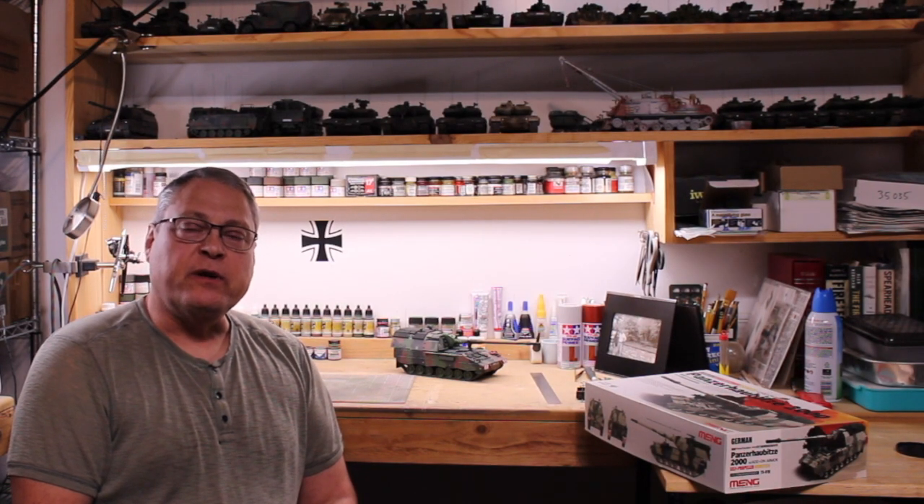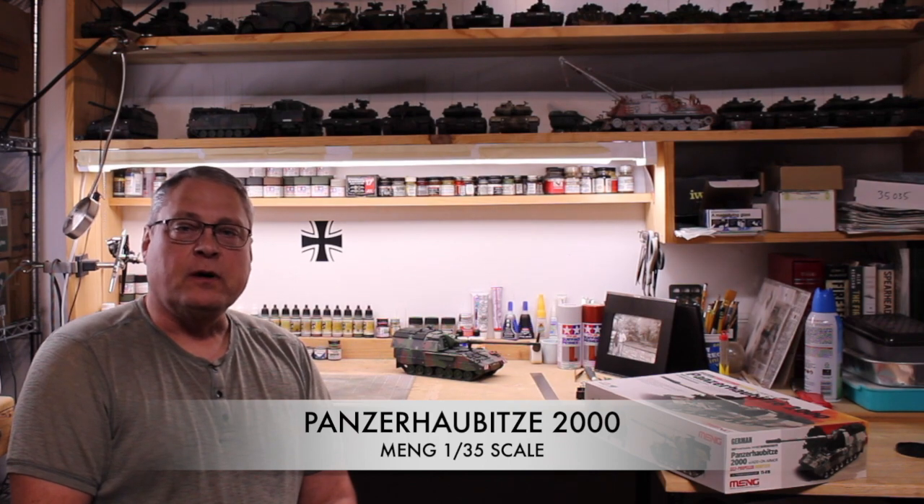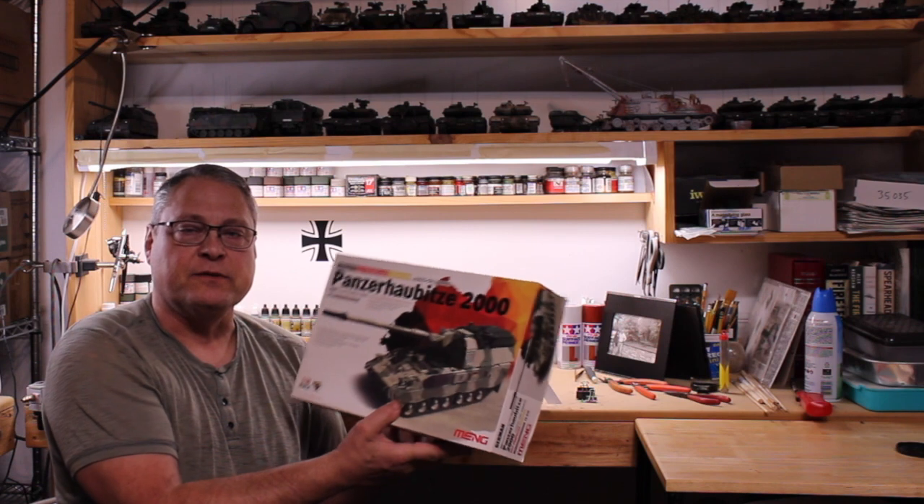Hi everyone, welcome back to Rick's 135th Scale Models. My name is Rick. Today I'm going to be doing a review on a main model — this is going to be on the Panzerhaubitze 2000.